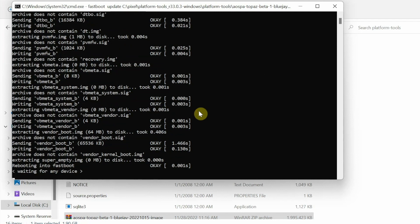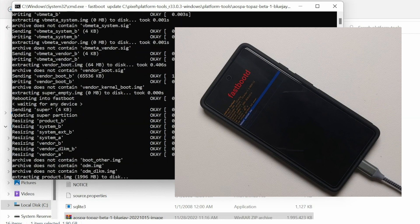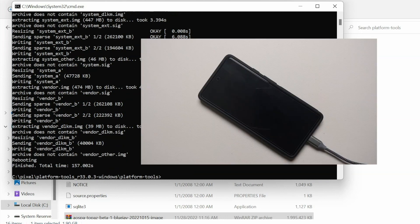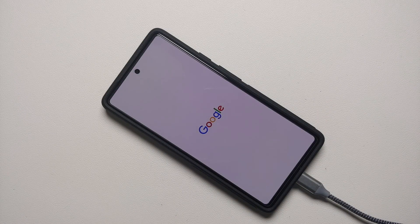The device automatically reboots during the process — no need to panic. It will say 'Waiting for any device' and then continue flashing after booting into fastboot-d mode. This process takes some time, so be patient. Once finished, the command prompt returns to the path, and the phone reboots automatically. You'll see the Google logo followed by the Paranoid Android boot animation on the Pixel 6A.